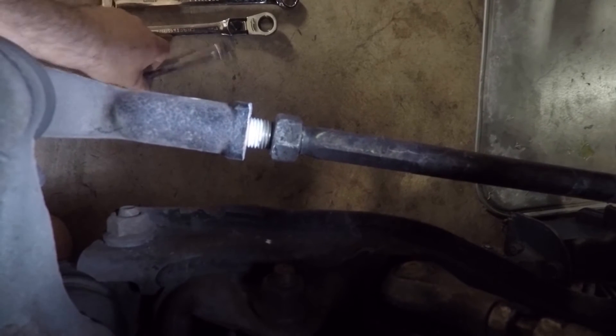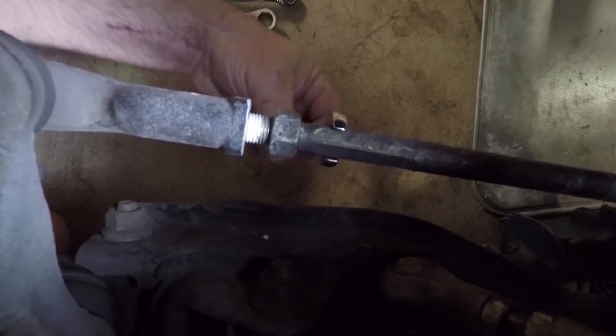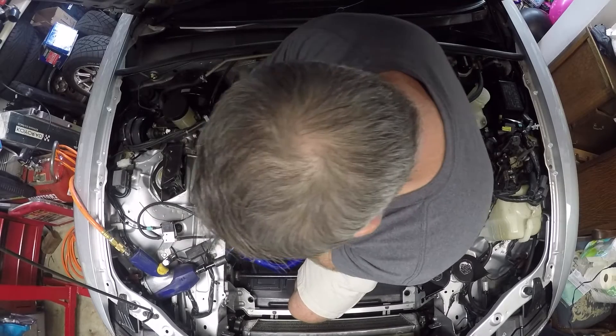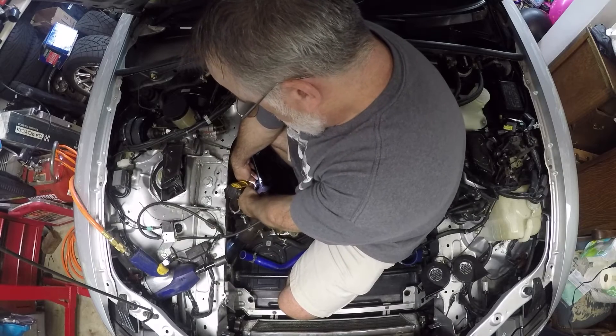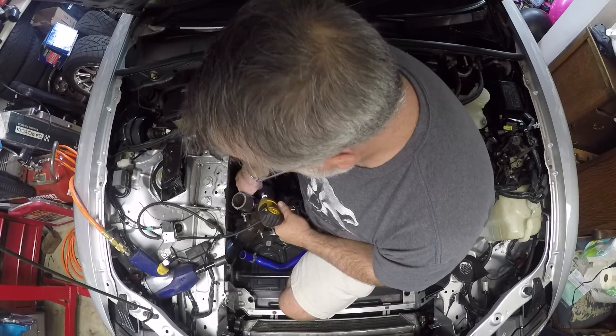It's not going to make your alignment perfect, but it's better than just eyeballing it. Then you want to take a 12 millimeter and start backing out the tie rod. I want to pull off the steering column. That's out.